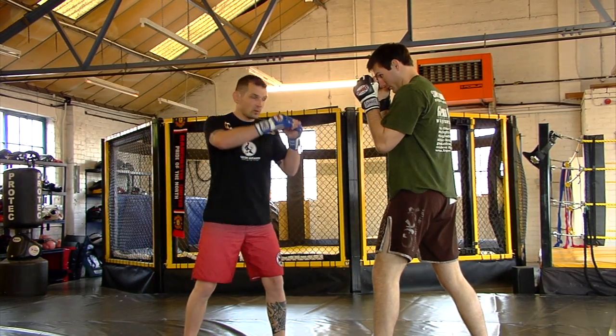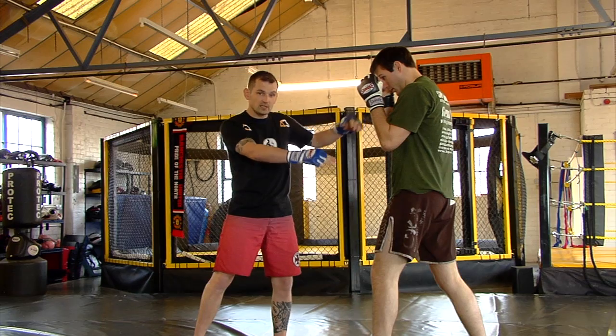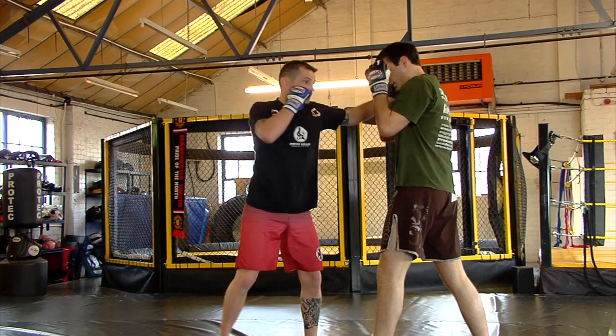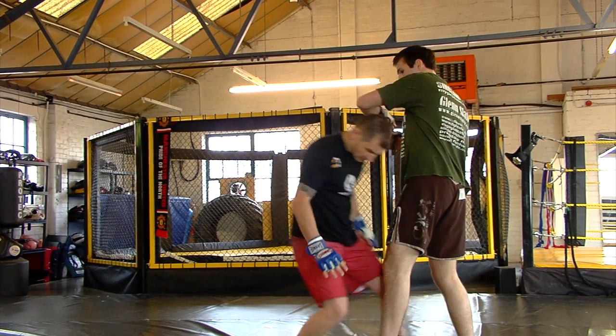The important thing on the combination: I want to get the level change and come back up for the left hook, which puts my head outside his hip. So when I drop again, it's as he comes back up — one, drop — and as he's coming back up, I'm shooting underneath him and getting the level change to penetration.